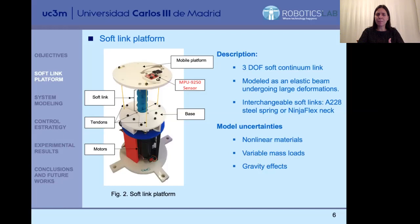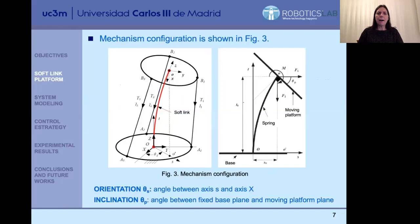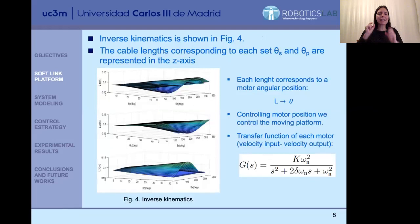This is the configuration of the mechanism. You can see that we can achieve the angle theta_S, which is the orientation of the neck, and also the angle theta_P, which is the inclination of the neck. We achieve that by acting on the tendons through the motors. The final problem is solved through inverse kinematics: if I want to orientate and incline the neck by a particular angle, we apply inverse kinematics to obtain the final lengths for each tendon. In these figures you can see how the different lengths for each cable L1, L2, and L3 are obtained when fixing particular inclinations and orientations.